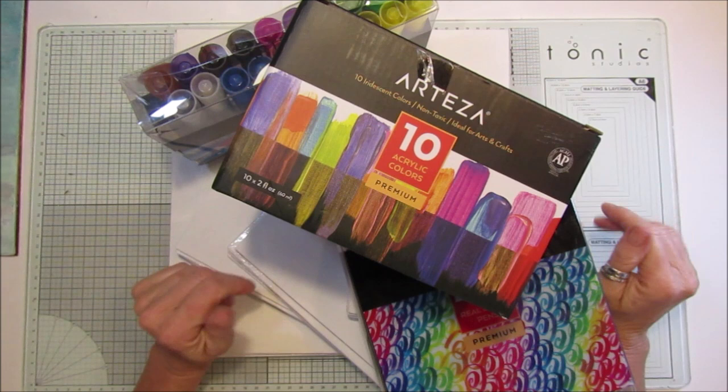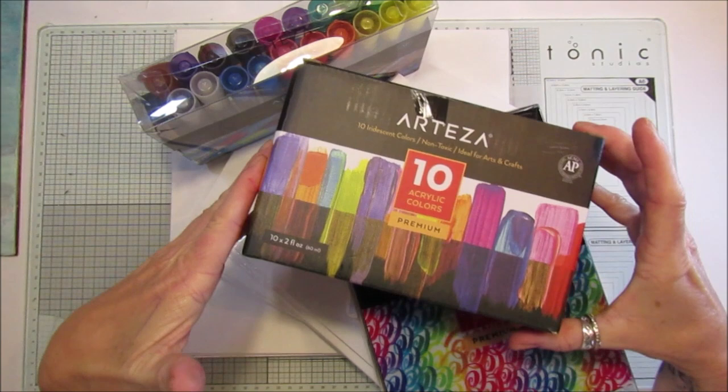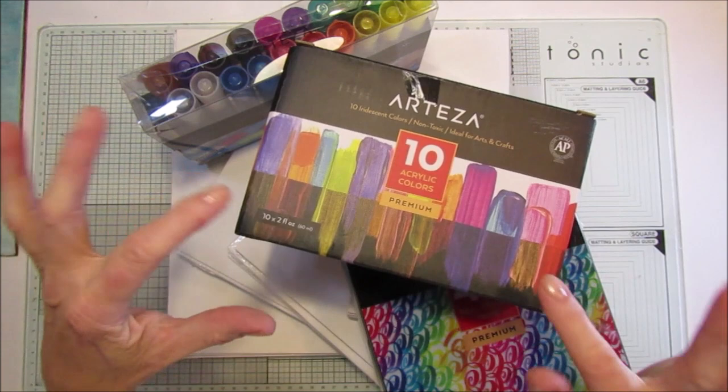Hi guys, welcome back to my channel. It's G from Happiness and Crafting. Today I'm really excited — I've been sent some fantastic products from Arteza, and I just want to share them with you and show you what I've been using them with. I've been having a lovely play.